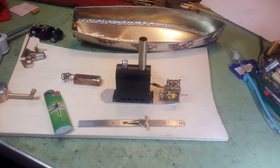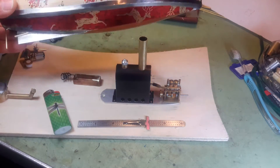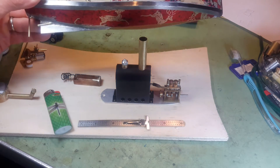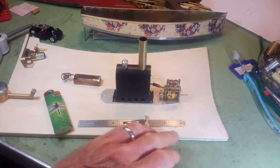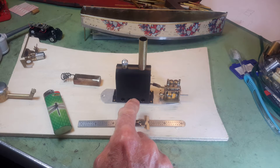Hello, I'm going to run a bench test of this little power plant for a steamboat that I'm building. The steamboat is about a little over a foot long, made out of sheet metal. The power plant consists of a two-cylinder single-acting engine and a very small horizontal boiler.